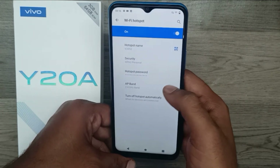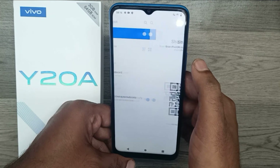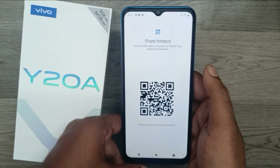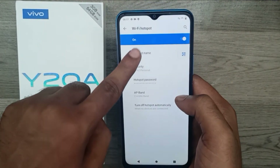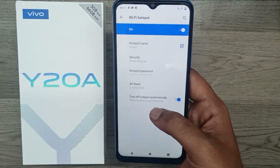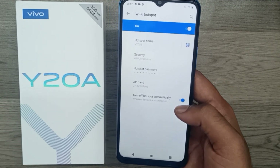Then to enable Wi-Fi hotspot, you can see the Wi-Fi hotspot password here — you can edit it. You can also share the Wi-Fi QR code with your friends. The Wi-Fi hotspot name can be edited to whatever you want, and you can set it to automatically disconnect when no device is connected.